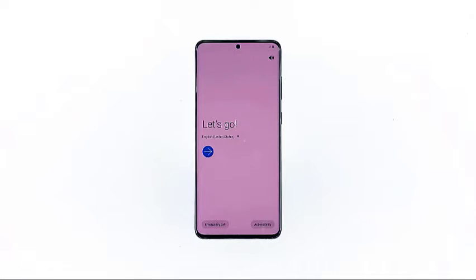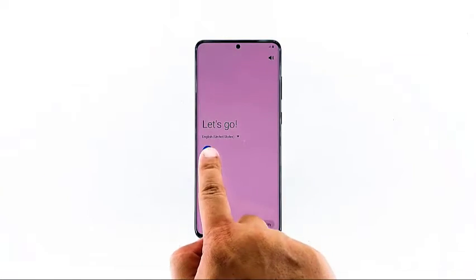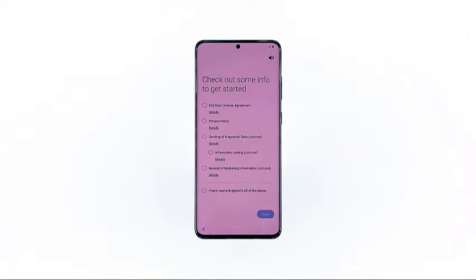Tap next, or the arrow pointing to the right to proceed. The first prompt is for you to agree to Samsung's license agreement, privacy policy, and other marketing information. Just tap the last radio button to agree to everything, and then tap next to continue.